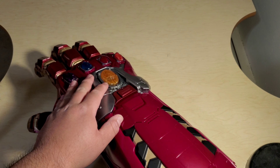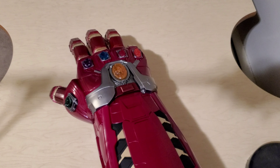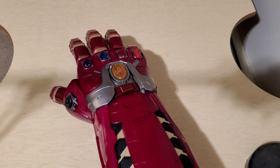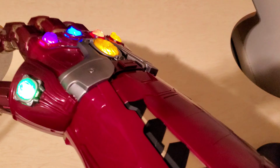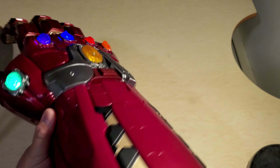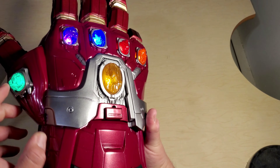So you push this button right here and it lights up. Let me turn off the lights — okay, it's completely dark. I'm gonna turn this on. It has the power of the Infinity Gauntlet! I am Iron Man! All right, you can turn the lights on. Sorry for the lighting — but yeah, it lights up and it has sound effects.